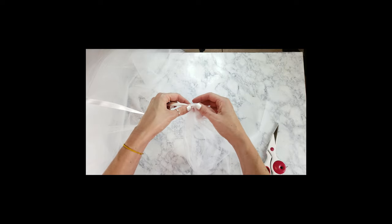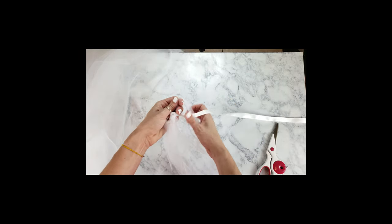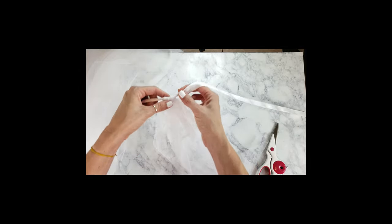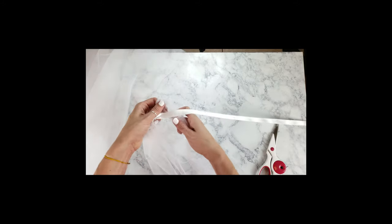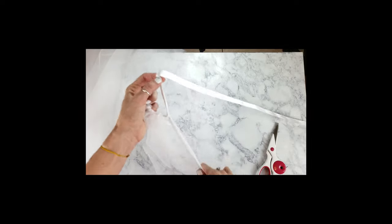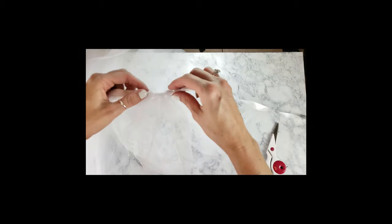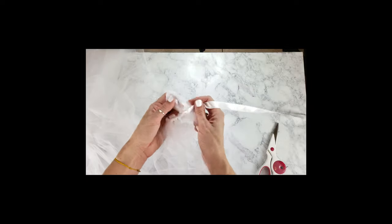I did this process for as many strips as I had. I sped it up again so you don't have to watch the whole thing, but I did this for the entire roll. I've read a guideline that says one strip per inch — so for 52 inches that would mean 52 strips — but I didn't find that full enough, so I wouldn't go off that. I ended up doing the entire 100 yards, and I thought that was great. I'd say one and a half to two strips per inch for the fullness I was looking for.